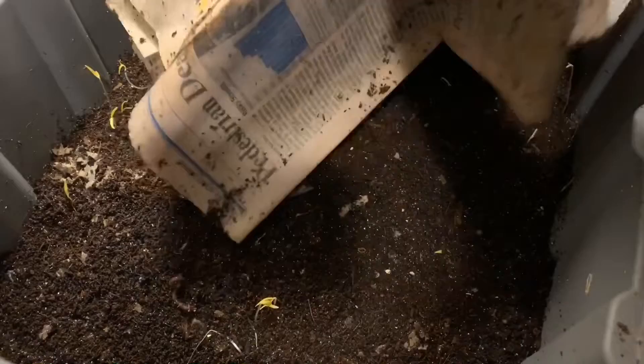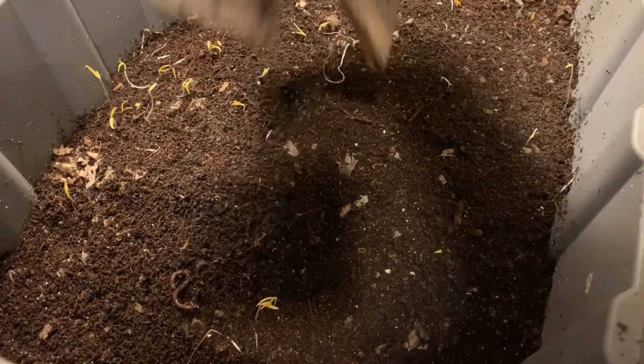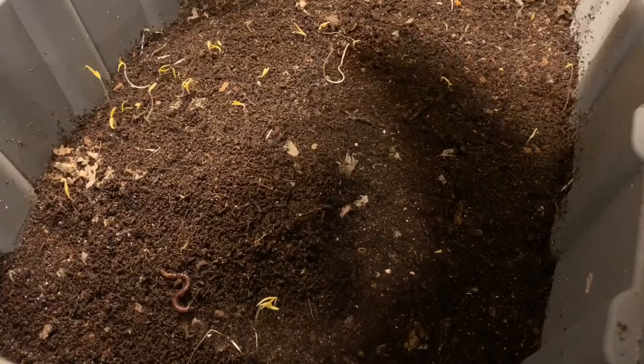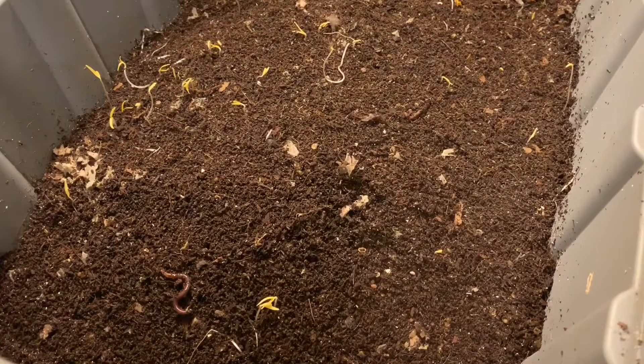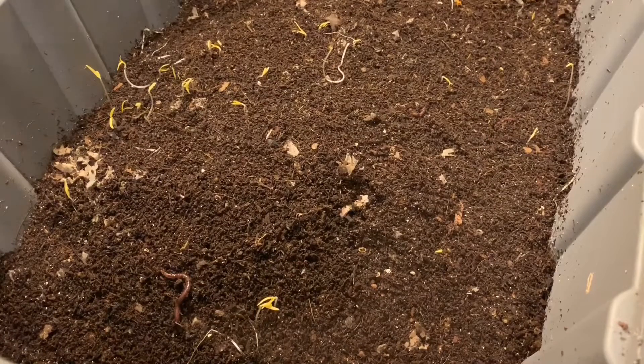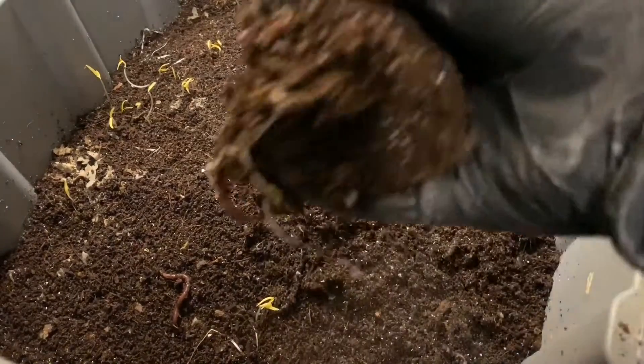Let's take a look and see how the worms are doing in here — hopefully they're doing similarly well. I did do a once-over through that sand bin and I did not see any cocoons. Of course there have to be some in there because we're having lots of hatchlings, but I wasn't able to spot any. So we'll do the same thing in here: take a peek and see if we see any cocoons, and take a look at the worms.